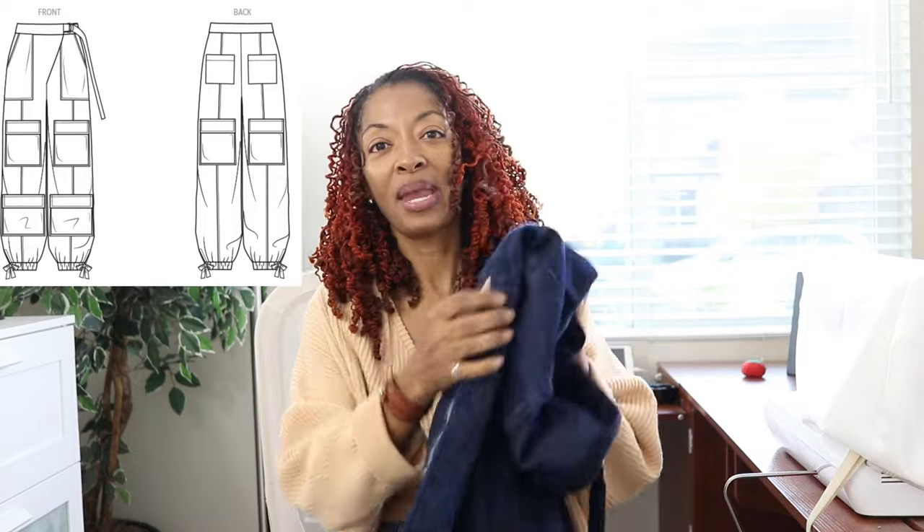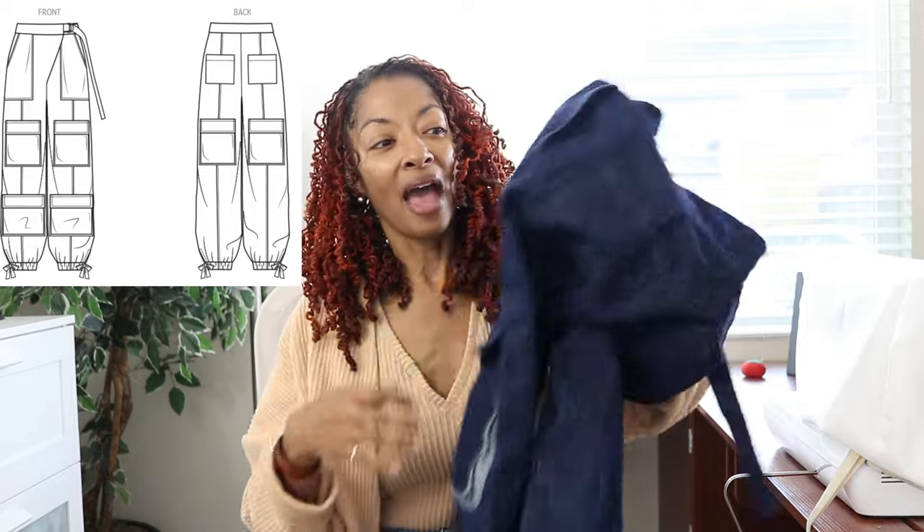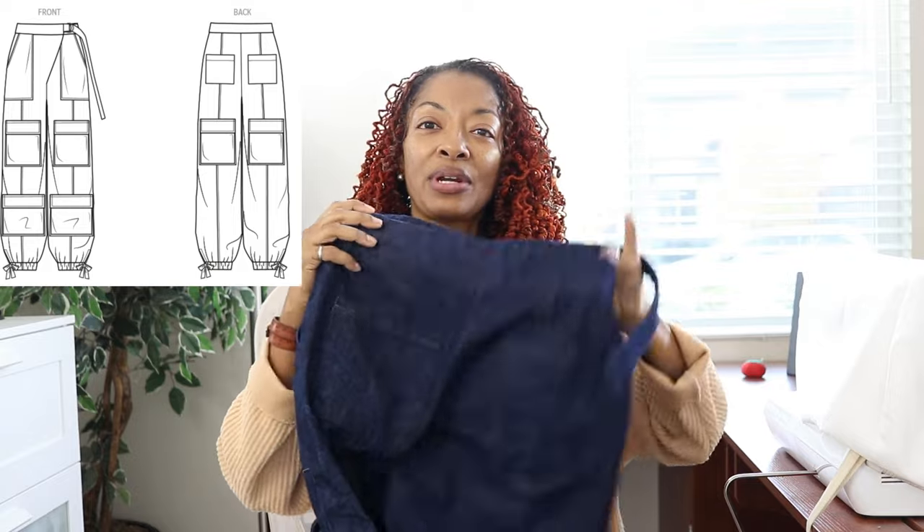I finished my cargo pants and they do have a lot of pockets. I put all the pockets down the front of the pants, but in the back I only put two pockets at the very top. The cargo pockets have a gusset to go around the pocket, and I decided to use the wrong side of the fabric to cut out the gusset pieces.